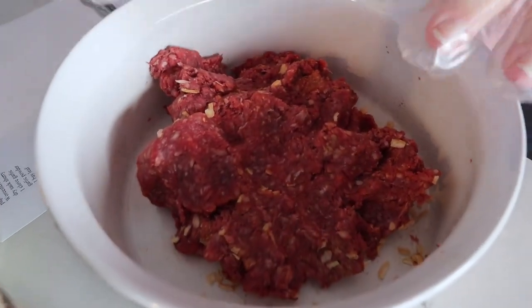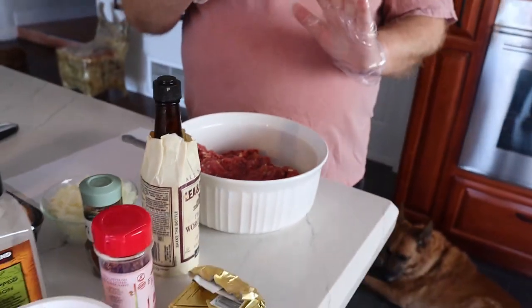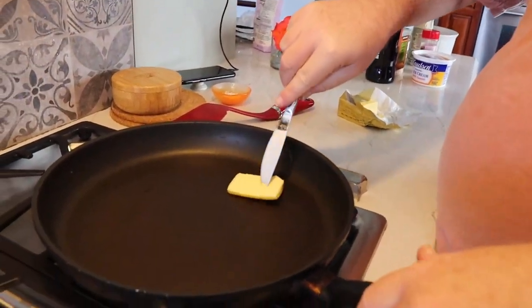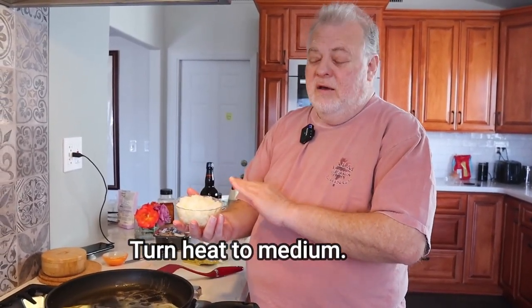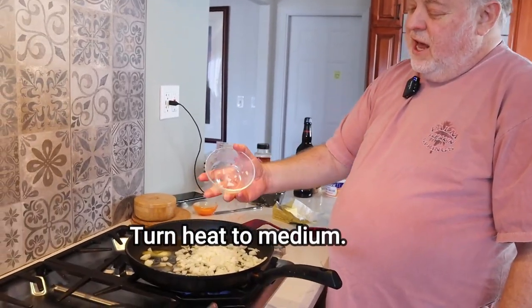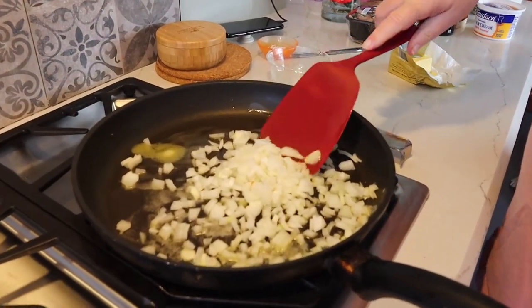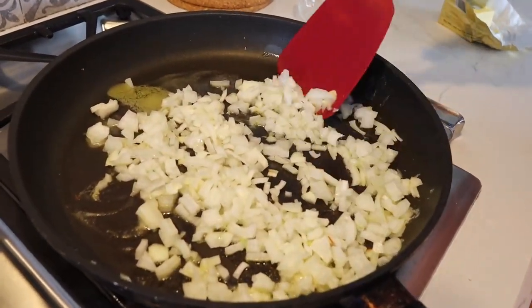Now you've got the beef all seasoned. You can leave it in the fridge for an hour or two to help it get seasoned, then go ahead and start cooking the rest of your dish. Take about a tablespoon of butter and put it into a pan. Once the butter is melted, throw in half an onion, finely chopped, and sauté it until it's just translucent — about two to five minutes. You don't want to brown it, but you want it soft and see-through.